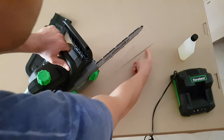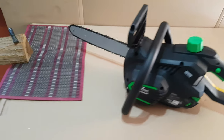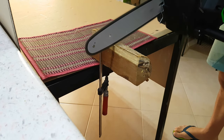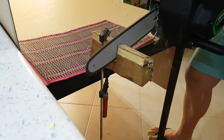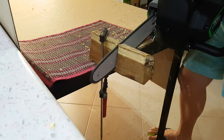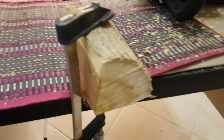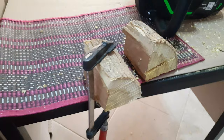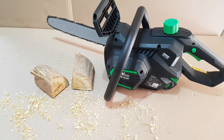Here we can see some oil — very nice. It's time to test it — I'm going to cut this wood. Oh, it cuts very good! You can see it cuts very well, the tool is very good.